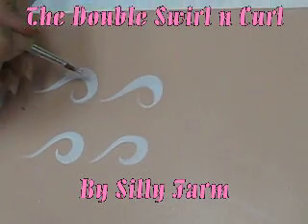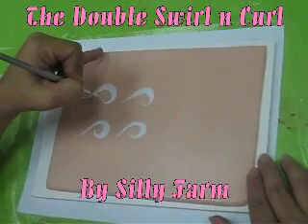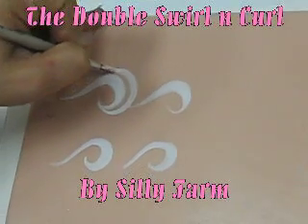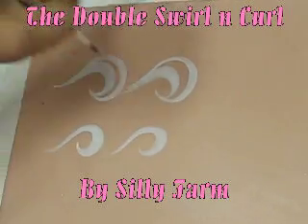It's just like your teardrop design. Now I'm going to show you how to create the double swirl. You're going to start at the tip of your swirl, pull back, and connect. Start at the tip of your swirl, pull back, and connect.